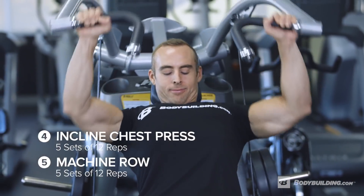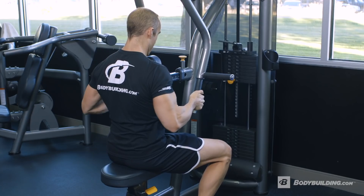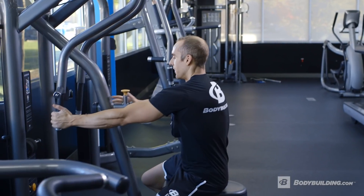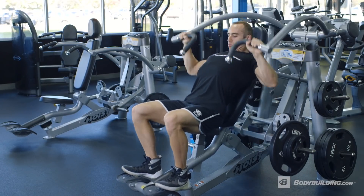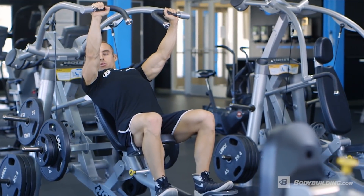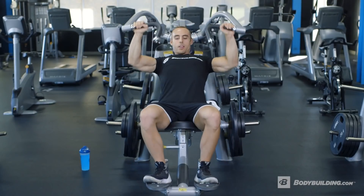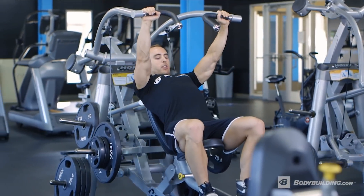Our first working sets are gonna be an incline chest press machine supersetted with a row machine. When I say supersets, I mean going from one exercise to another with minimal rest time. That helps me stay in the workout mentally, but also stay warm physically and really make sure we're getting after it. The fun thing about these machines is that it really allows you to control the movement a lot differently than when you're just using a barbell, engaging different parts of my chest that I wouldn't normally be able to do as slowly or as focused if I'm trying to manage a barbell.